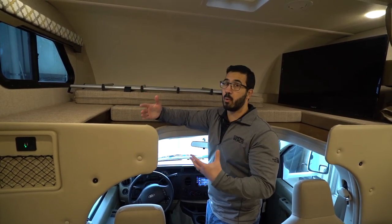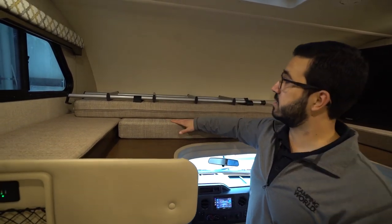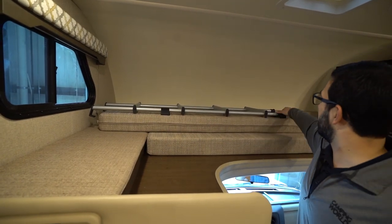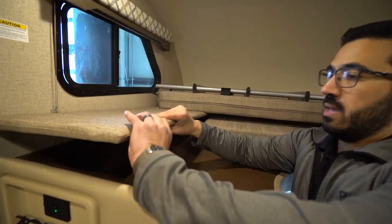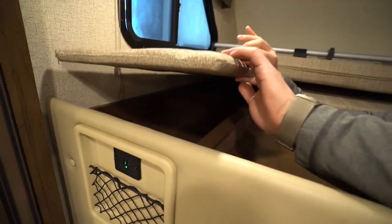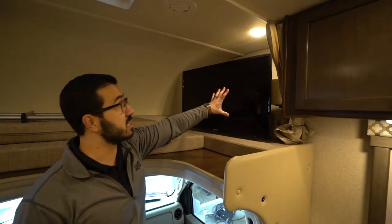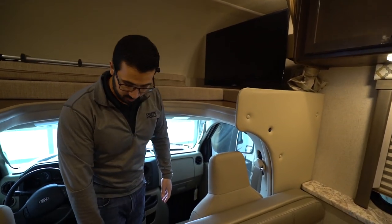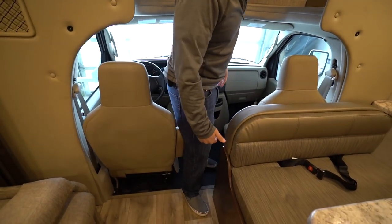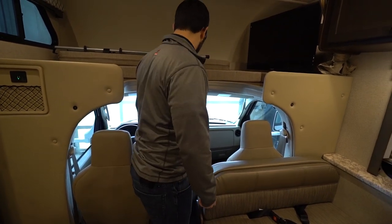The cab-over is easy to make up — there's a ladder that straps down so it's not flying around as you travel. The sides lift up revealing foot-locker style storage on one side. There's a TV on a swing-arm mount so you can watch it from several different points. The step down from the main living area into the cab is not very big — you don't feel like you're going to fall or drop anything. It's a pretty standard Ford cab — if you've seen one you've probably seen them all.